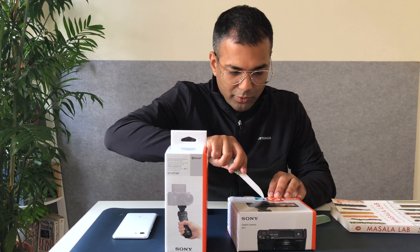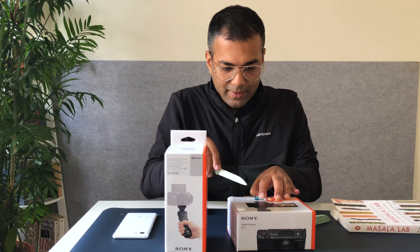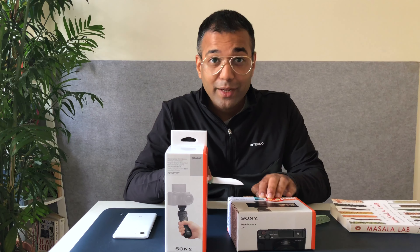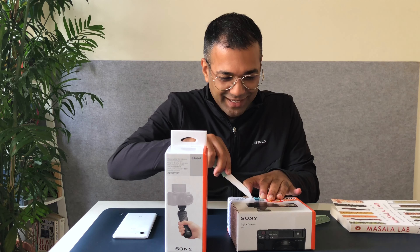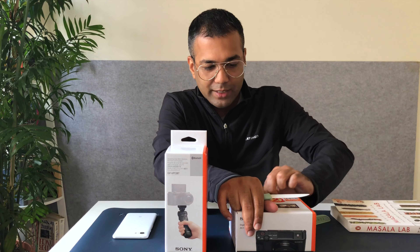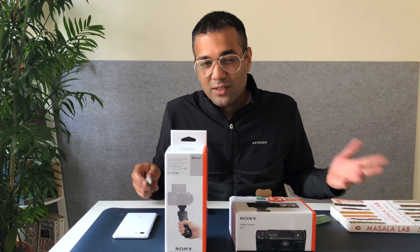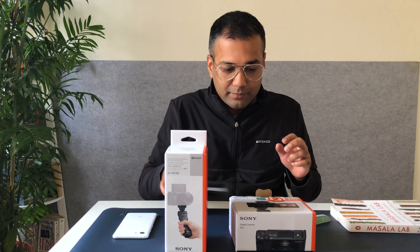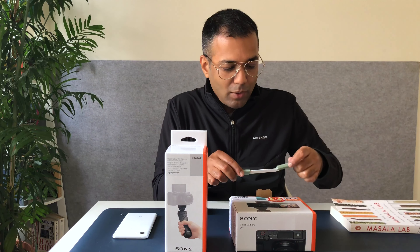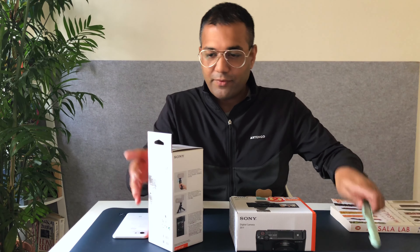Let me run you through the process of shortlisting why I decided to buy this. Now that I don't work for any phone company and I can buy any phone of any brand of my choice, I really explored the iPhone 12 and 12 Pro series as well. Here's what really worked in favor of the iPhone, and what did not.